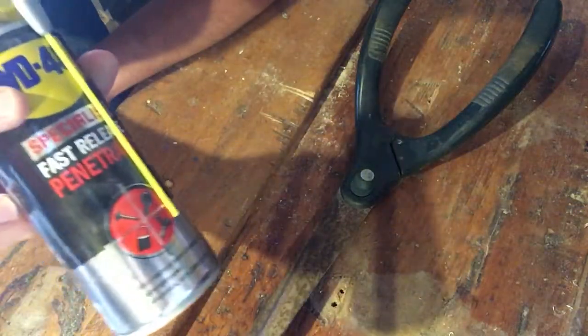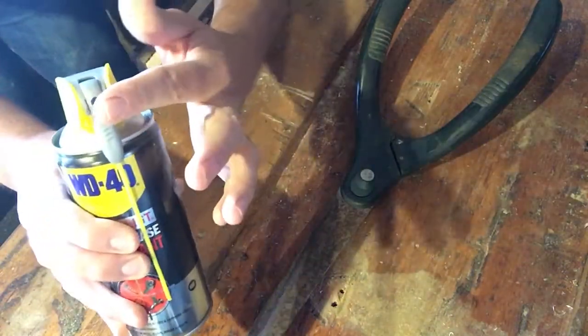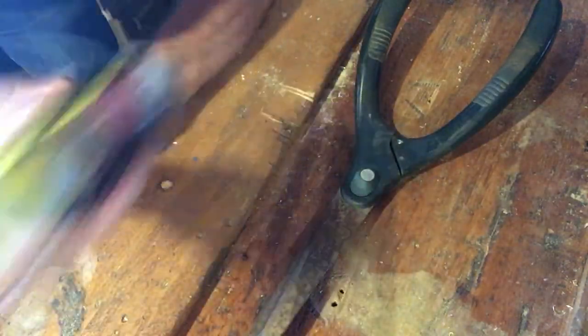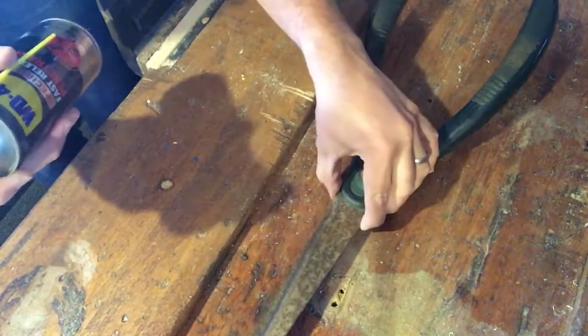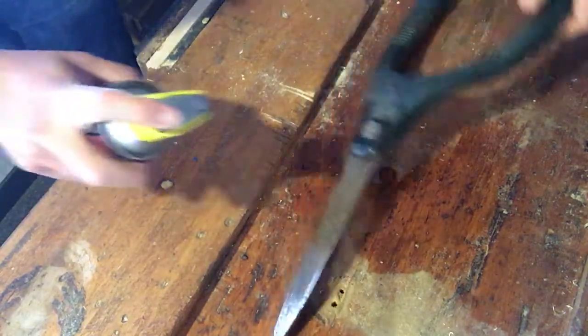So first of all I'm going to use the fast release penetrant and I'm going to use it on the wide spray — that's this one here. First I'll shake the can and I'm just going to soak the area to hopefully release it. I'll do that on both sides.